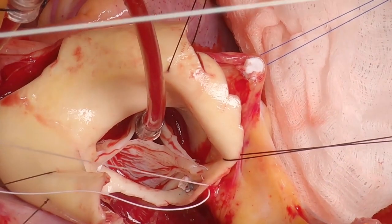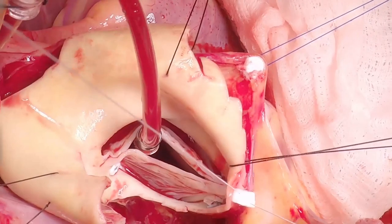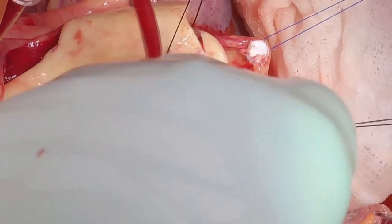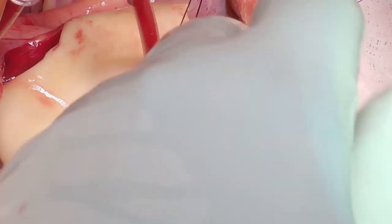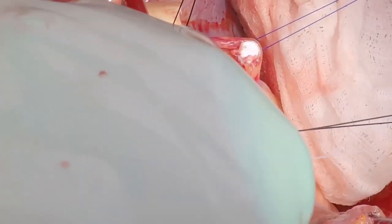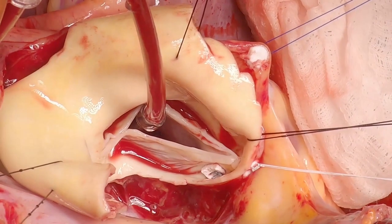I used to use Ethibond but stopped after one patient where the repair failed and the Ethibond had torn through the leaflet. After switching to Gore-Tex, that hasn't occurred — perhaps because there's a slight elasticity or it's less of a cutting suture. Because there's a lot of tension on the suture and a risk of unraveling, I put a clip on that knot so it won't unravel.